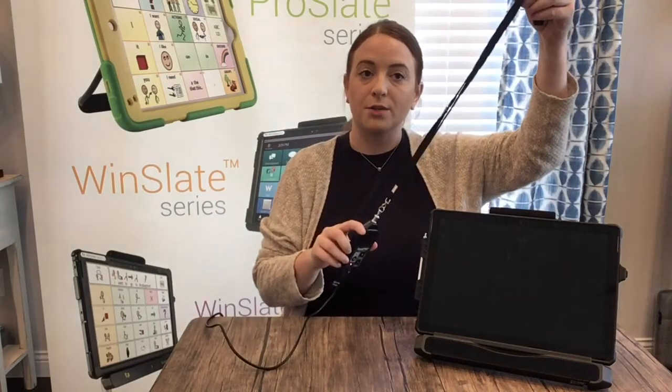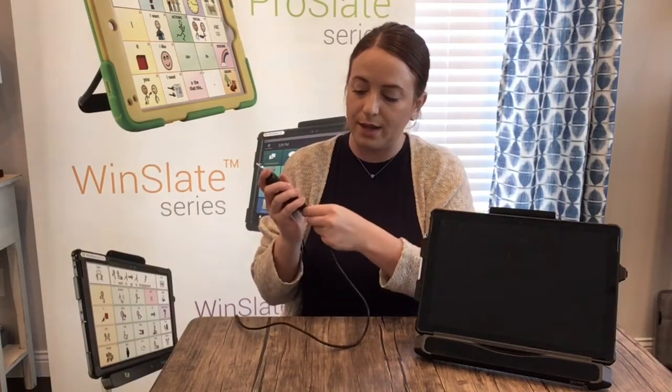Remember the lanyard we talked about in the unboxing video — that goes right into the top of the sound pod so you can wear it around your neck. I'm going to go ahead and unplug it. The orange light is no longer flashing, which means it's no longer charging.